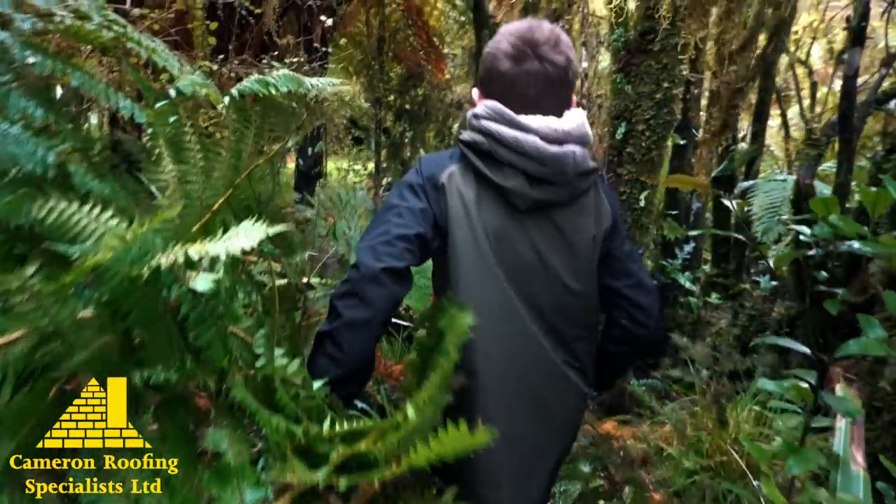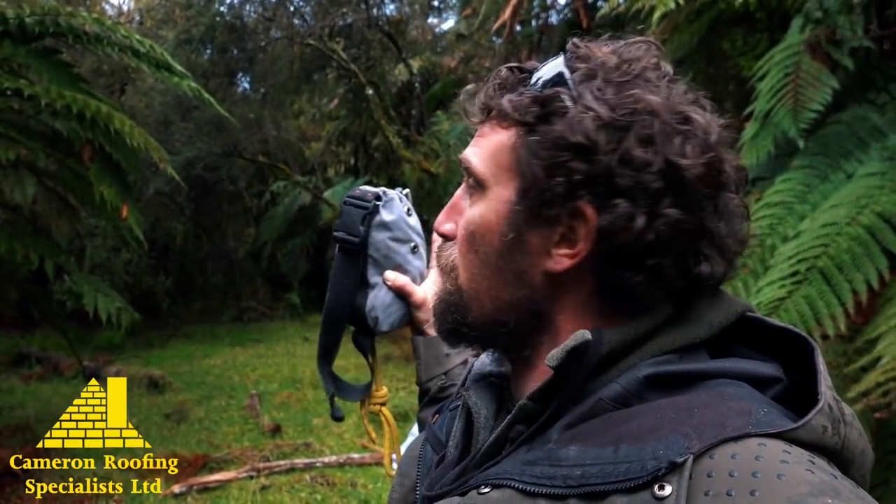Pitching a fly 101. We've got a pretty sweet clearing here but the ropes on our tarp aren't long enough to go from tree to tree, so there's a couple of ways you can get around that.